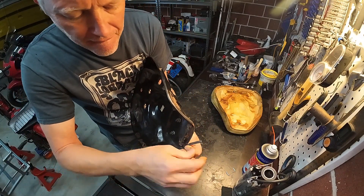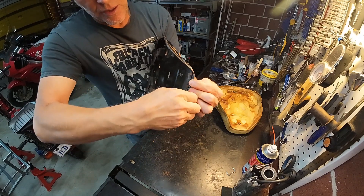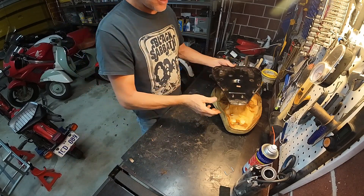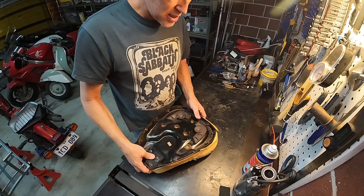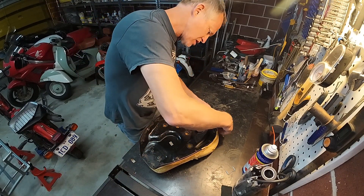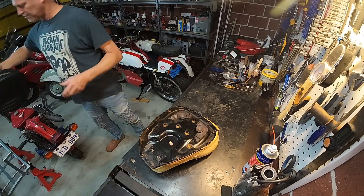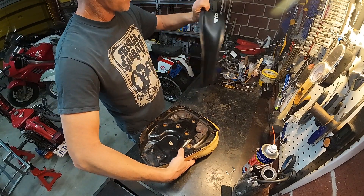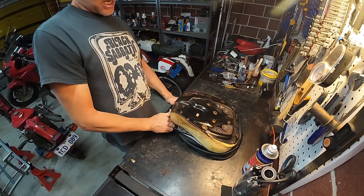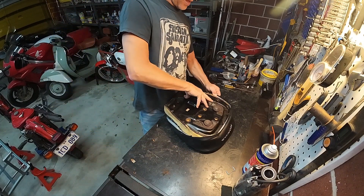Come on — it's always the last bit, isn't it. There that is. The seat cover is just in it. Obviously the Honda logo goes at the back.